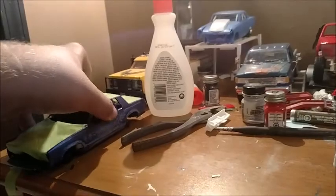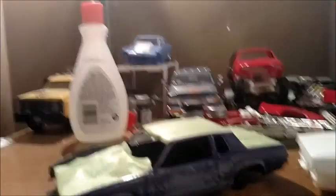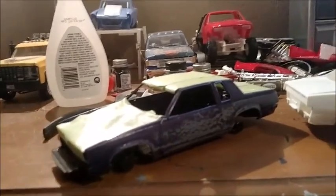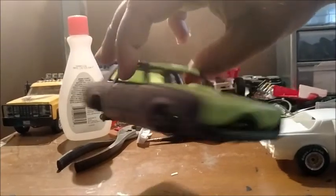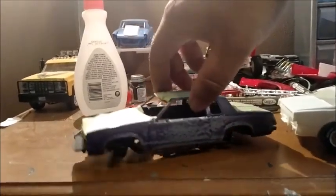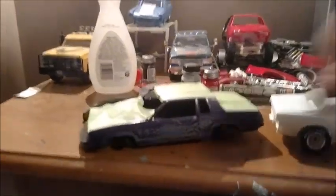I'm thinking about jumping back on this Cutlass. I've been really busy and completely forgot — I basically just have to repaint the whole body, all the stuff that's taped on it anyway.